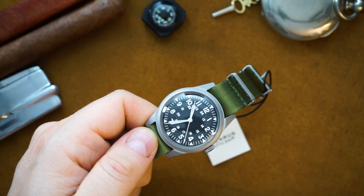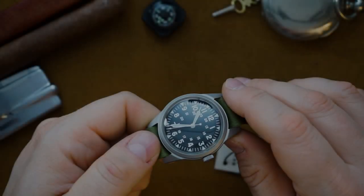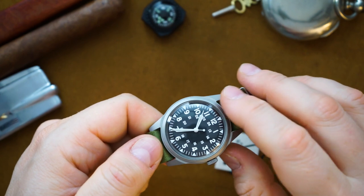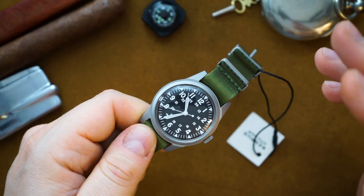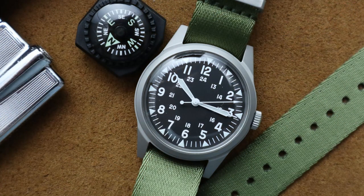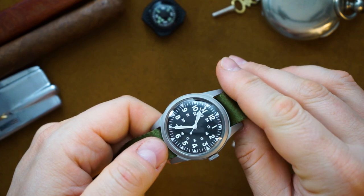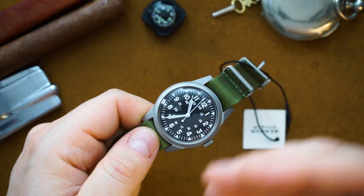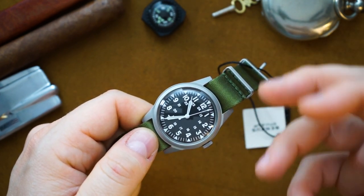The movement inside is a Sellita SW200, so you're getting a solid Swiss-made automatic. One benefit of the acrylic crystal is that it needs less AR coating — there's a little reflection, but much less than you'd get with mineral or sapphire. It doesn't capture a lot of reflection at all. You can also buff out scratches on acrylic, and it's truer to the original watch.